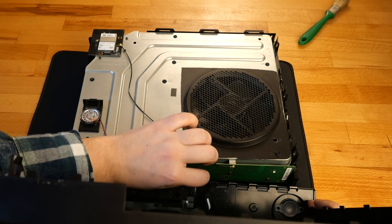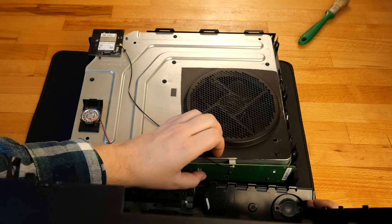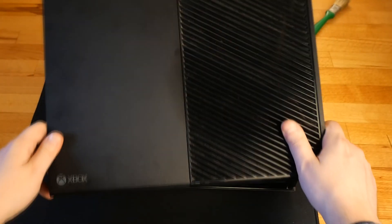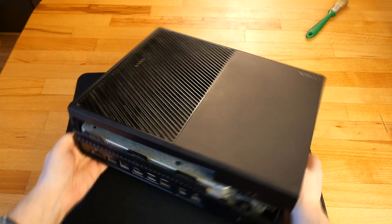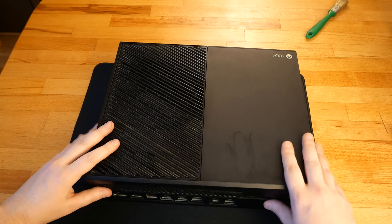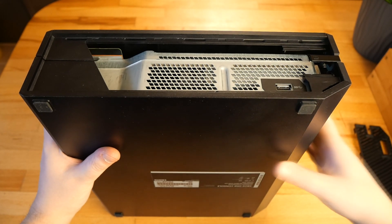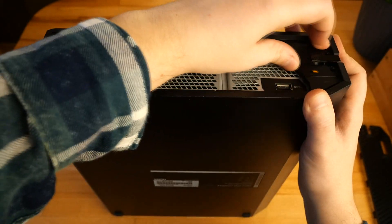I firstly reconnect the ribbon cable and make sure it's properly connected. I start from the front then I close the back. Now I put back the plate in its place and I close the side cover.